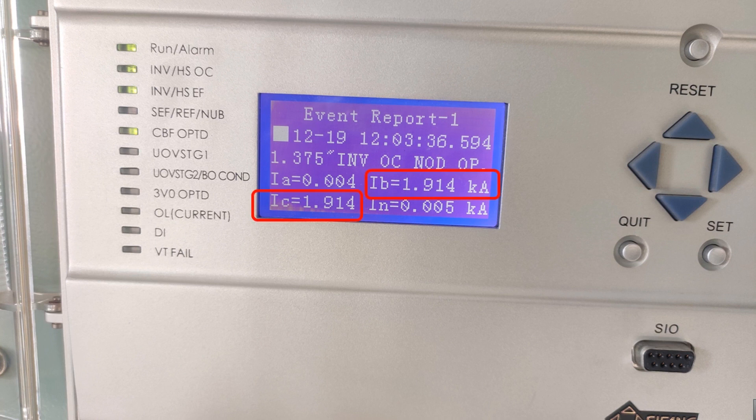The information obtained from this fault report is: it is a two-phase fault between B phase and C phase. Fault clearing time is 1.375 seconds, and the inverse overcurrent non-directional element has operated at 1.375 seconds.